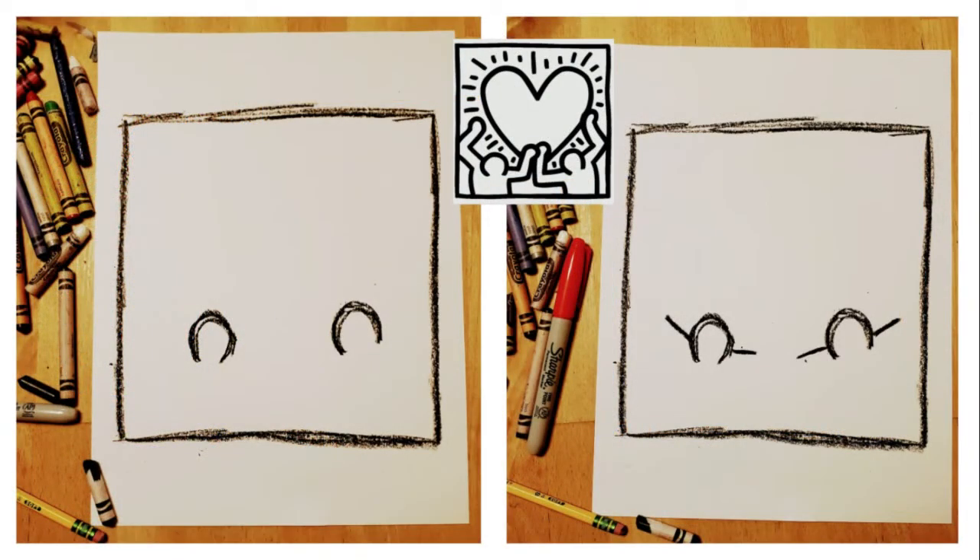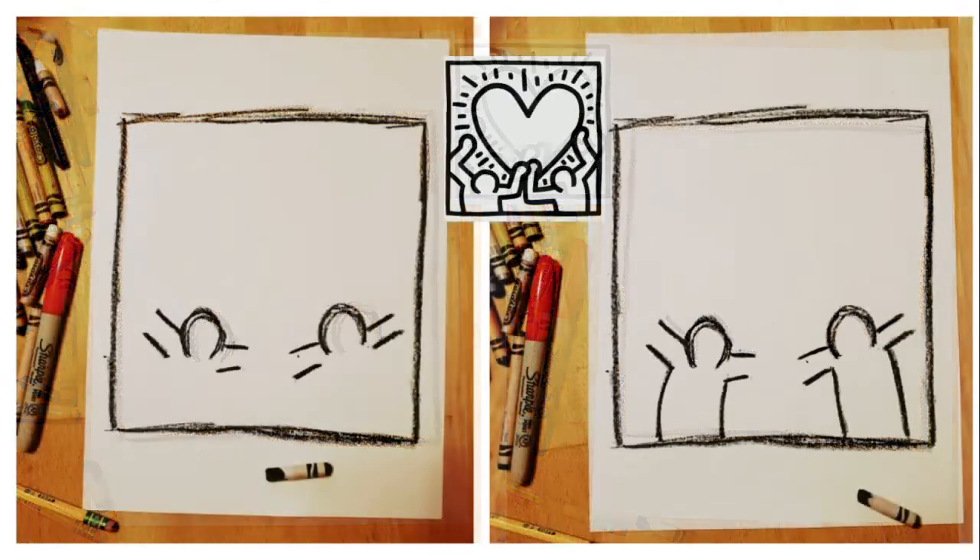We're going to start with the people's heads. They're like upside down U shapes, really simple. They go towards the bottom of the paper. When you're done with the heads, draw two lines on either side of the head — these are the shoulder parts, the top shoulders of the people. Under the shoulder line, draw two little marks on each side. These are underarms. Then connect those underarms to the bottom of the paper to draw the body of the people.